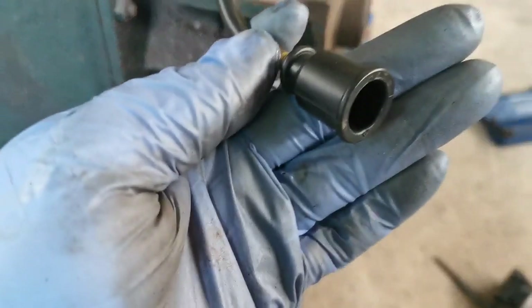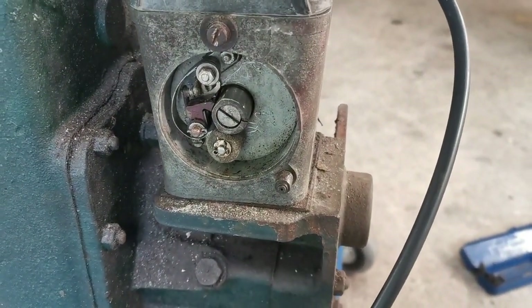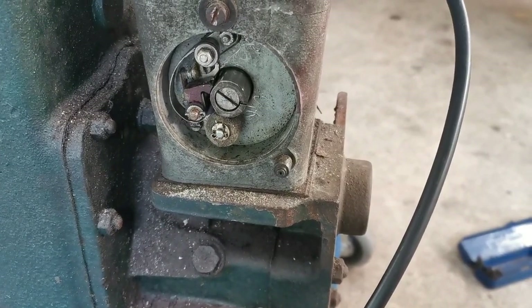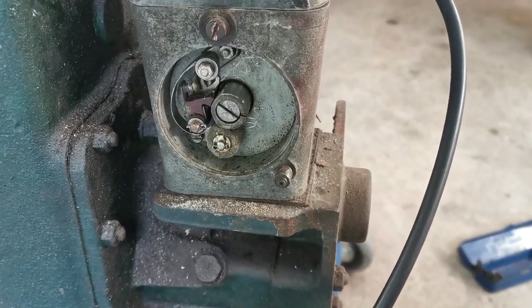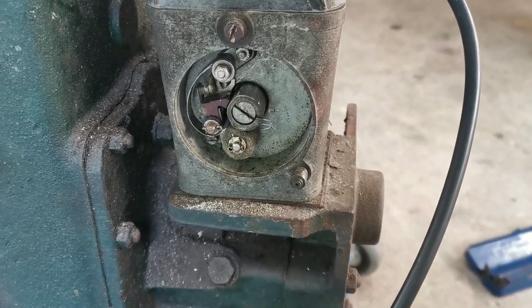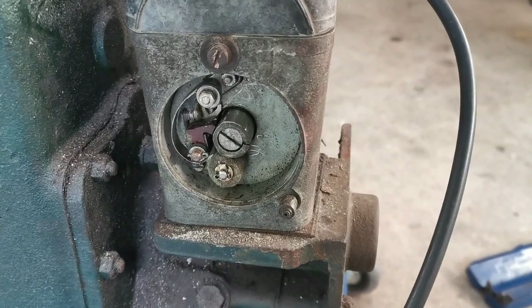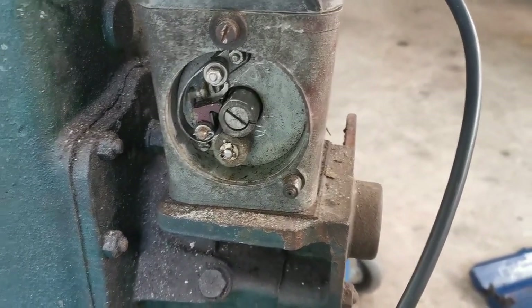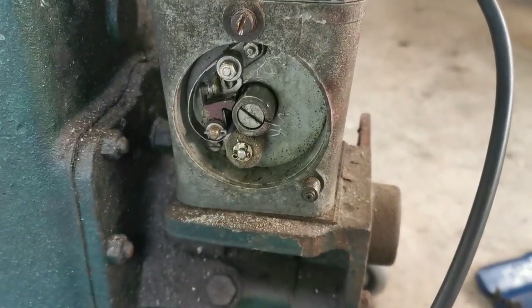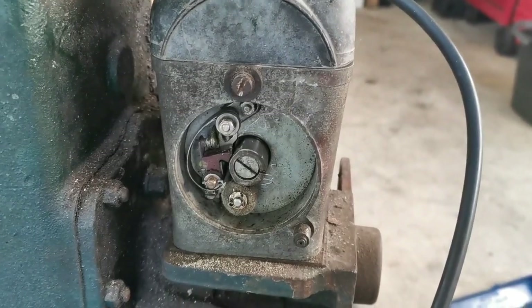I have everything back together again with the new HT lead and all that — and still no spark unfortunately. What I did just there was check to see if both sides of the points are grounded while they're open, and they are, which would indicate a potential problem. So I need to trace that back and see why that's happening — it could be the way they're installed, so I might just take them out and check if there's proper insulation around them.